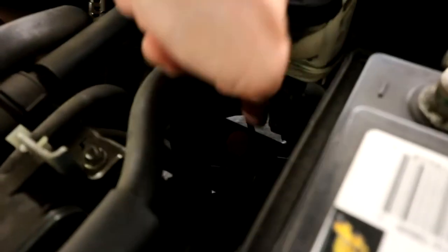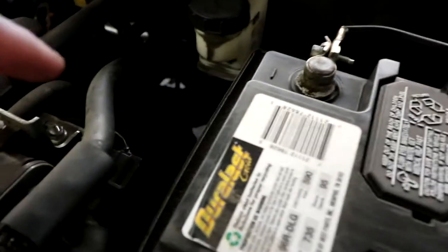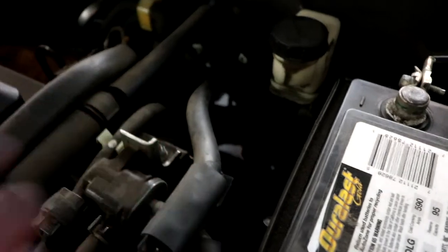The dipstick for that is right here. You have your brake fluid reservoir, and then right below it you have the ATF. You have a little dipstick here — that's where you're going to put the new oil in. It's also where you check your levels.